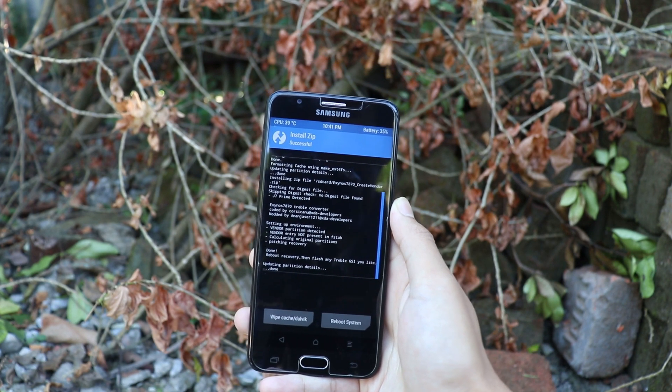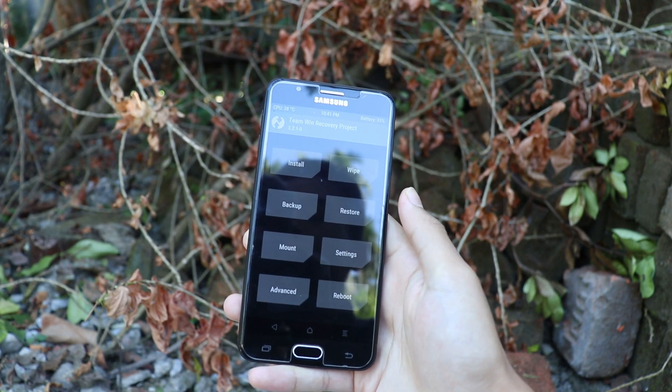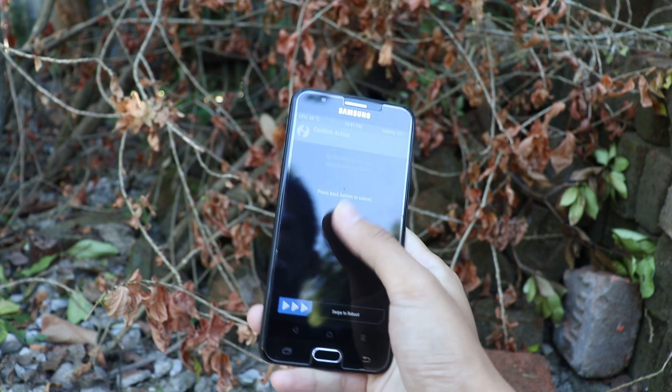As you can see, the Create Vendor zip file has been successfully installed. Now go to the main menu of your custom recovery mode and reboot your recovery mode.